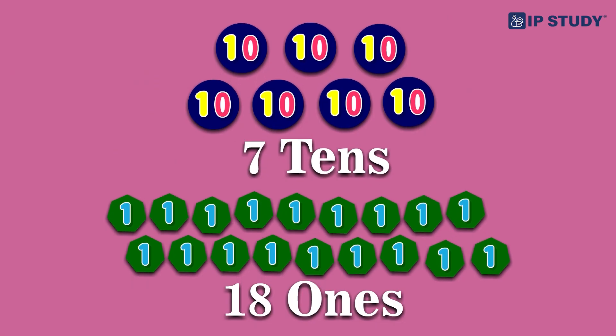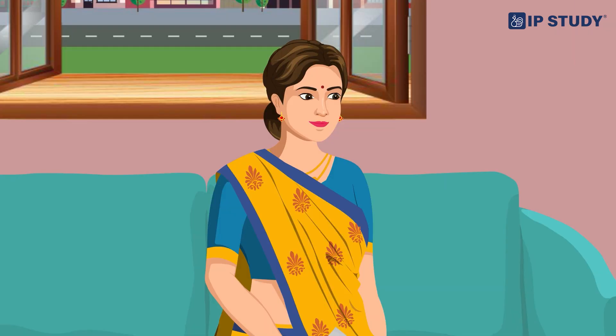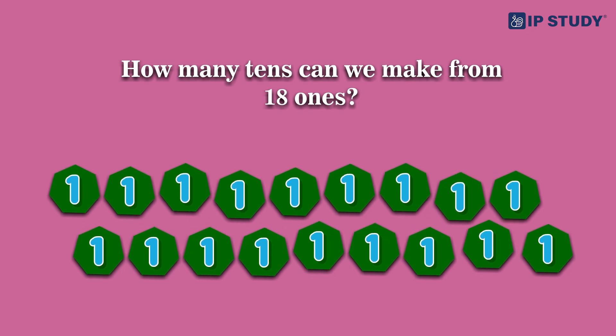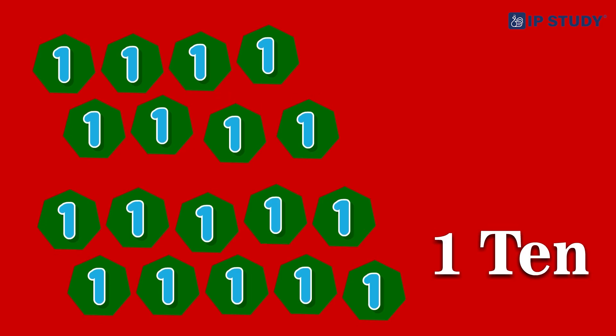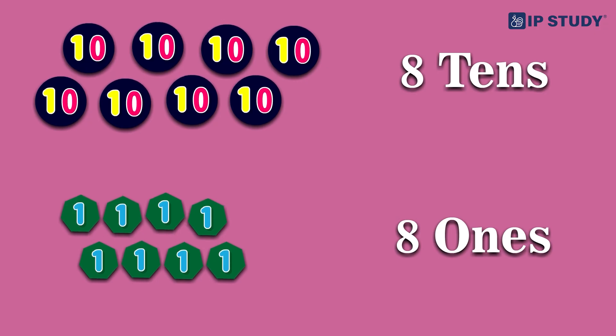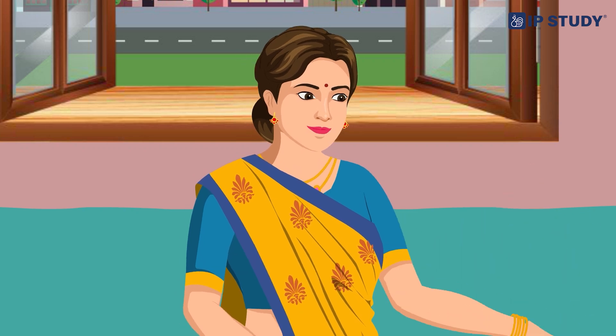Let's try something different. What if we have seven tens and 18 ones? 18 ones? But that's more than 10! Exactly — this is where regrouping comes in. How many tens can we make from 18 ones? I know — we can make one ten and have eight ones left over. Great! So what happens to our seven tens? It becomes eight tens because we add the new ten. So seven tens and 18 ones become eight tens and eight ones, which is 88.